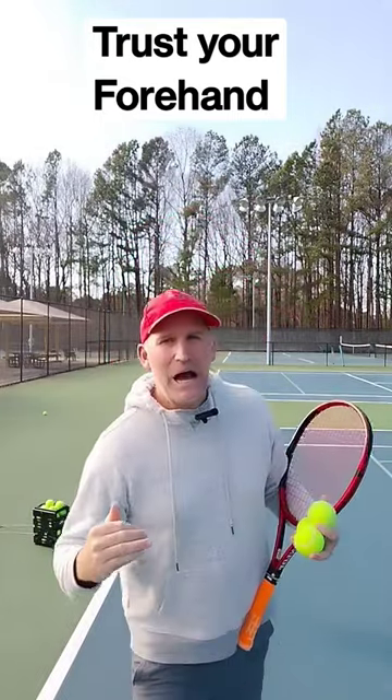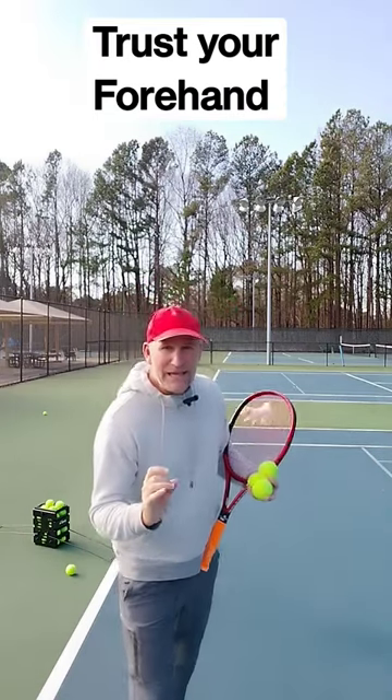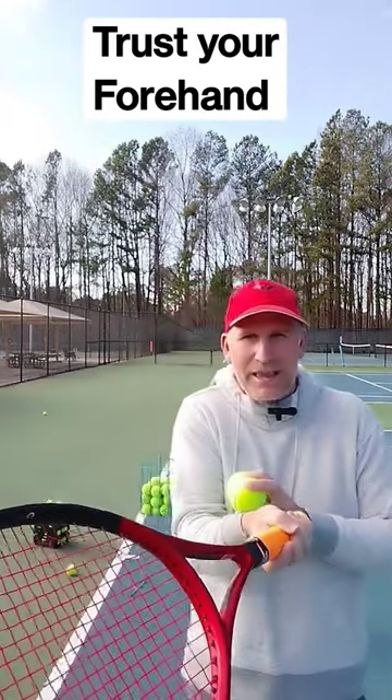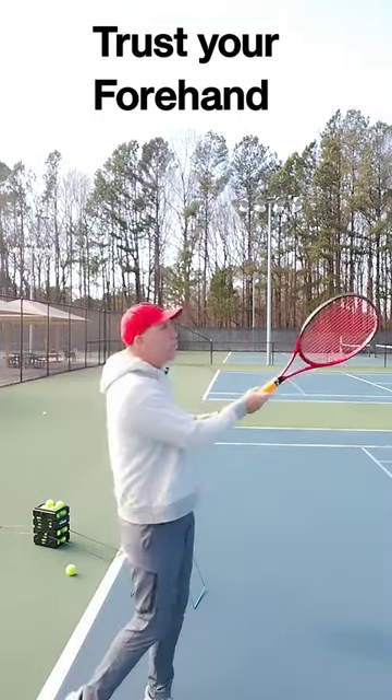Today we're gonna fix a very common forehand mistake that so many players make. I call it tweaking — they get ready to go to the contact point and then just as they hit, they tweak their wrist open. If you do that just a little bit, the angles of tennis are brutal. I thought it was gonna go way out.